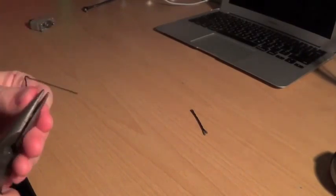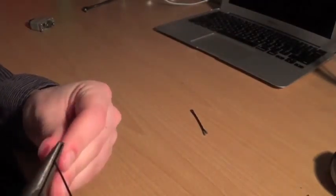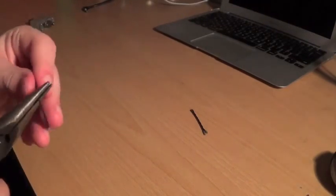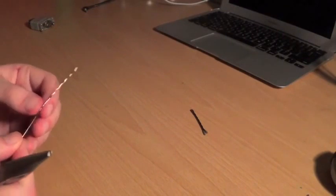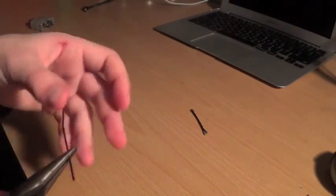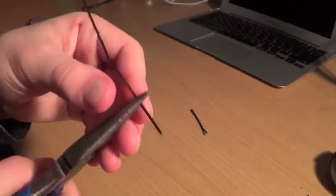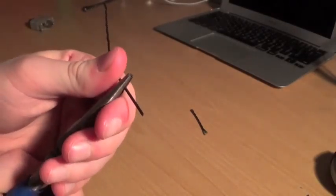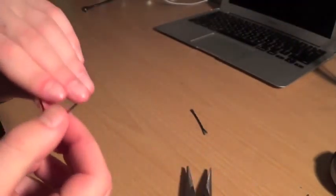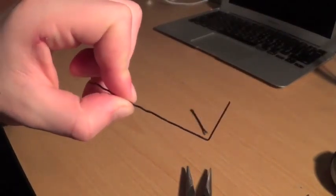Make sure you take them off both sides — I'll explain why later. Make it as straight as can be. Then, starting from about one inch from the straight side, you're going to push it into a 90-degree angle. This will be used as your tension wrench.